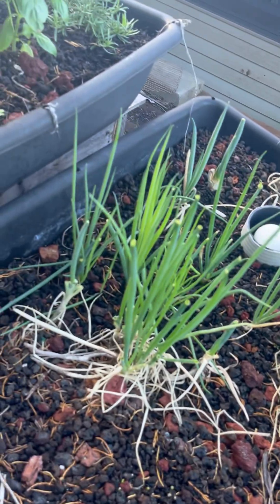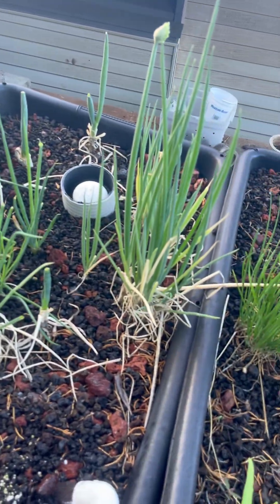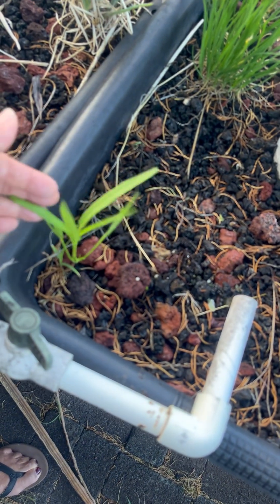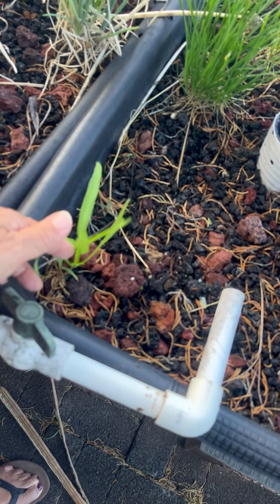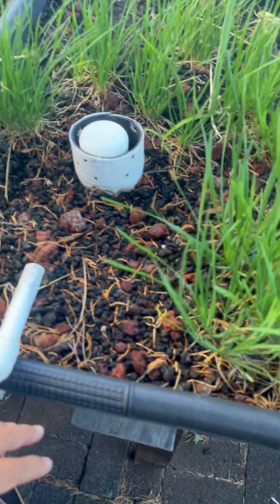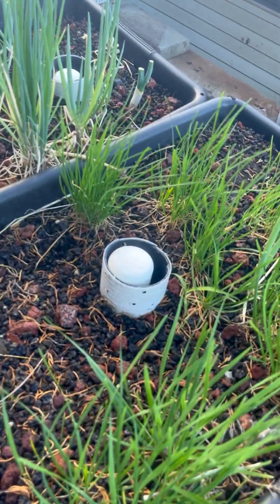But the real reason why I started it is for onions. This is a weed — it's a Chinese green that we use. We call it Ong Choy. There you go.